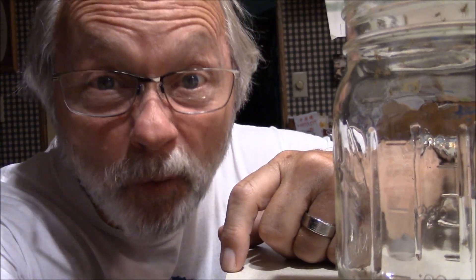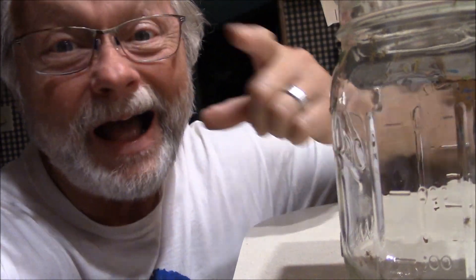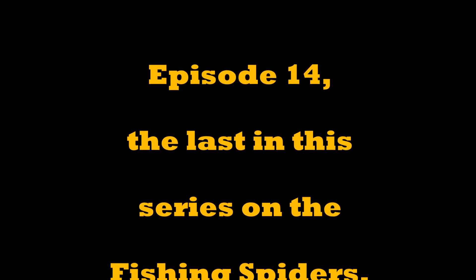My wife doesn't know it - shh, don't let her know! I'd be in the doghouse. Actually, I'd probably be out of the doghouse and running for my life.